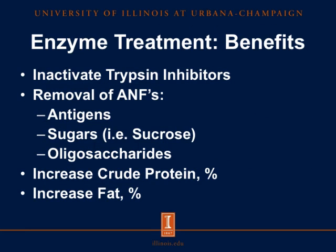The overall benefits of enzyme treatment are: first, we inactivate trypsin inhibitors. Second, we remove anti-nutritional factors, including antigens such as beta-conglycanin, as well as sugars such as sucrose, and oligosaccharides such as stachyose and raffinose. Third, we have increased crude protein percent, and lastly there is a tendency for fat percentage to also increase.